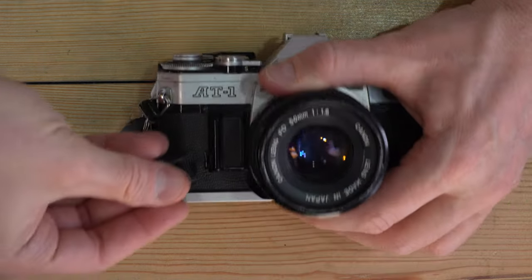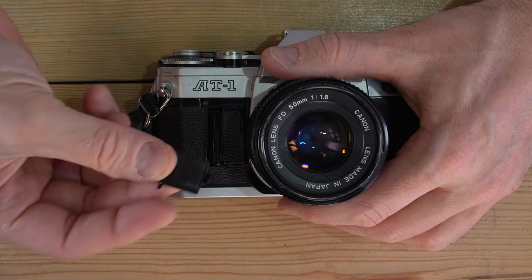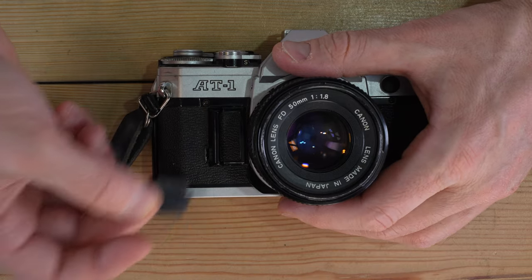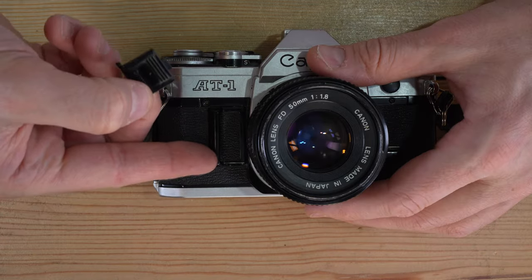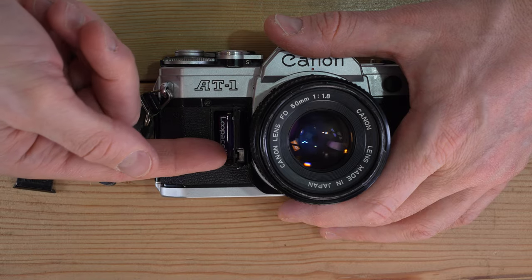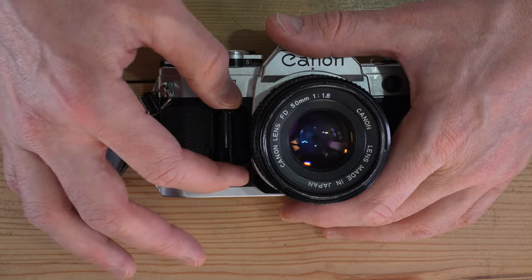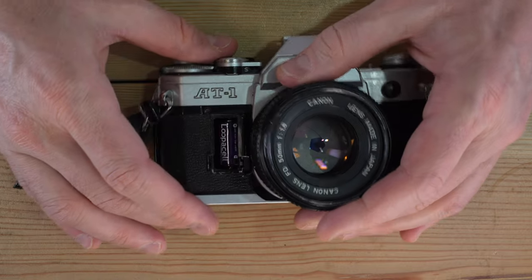The only thing on this camera that will work without a battery is the film advance. To open the battery chamber, you want to use the notch on the front of your hot shoe cover. If you don't have one, you can use the tip of a key, but I really don't recommend it. Do not use your finger because it's pretty blunt and you can break and completely ruin your battery chamber door, which will require a professional repair.